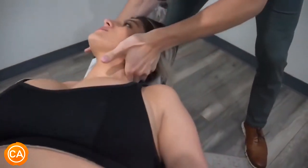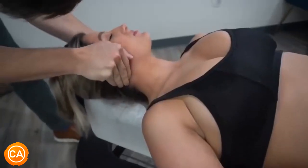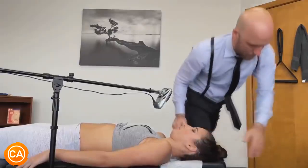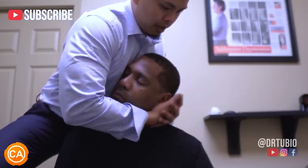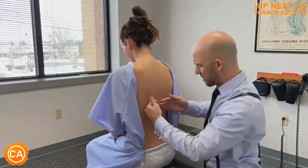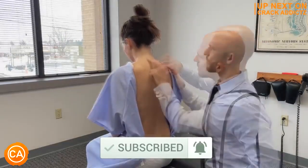Listen to these juicy cracks. There we go. You just heard those cracks at the start of the video, so you want to stick around for the rest of this one because we've got some immense chiropractic adjustments. We post every single day — make sure you subscribe so you don't miss out. Let's get into it.